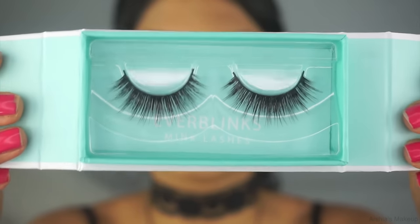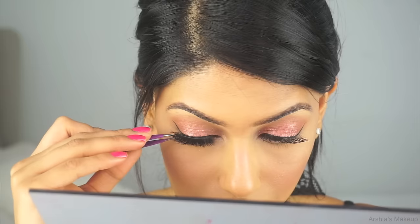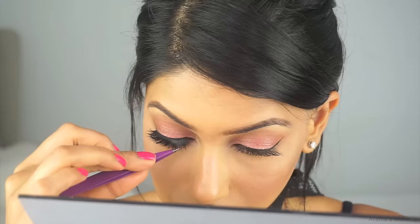I received this cute box from Octali — the brand name is Everblinks. I'm going to use this one called Lash Whisperer. They're so pretty and look kind of dramatic, so I'm going with these for today.